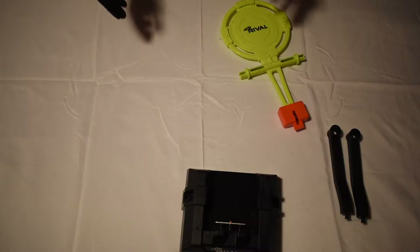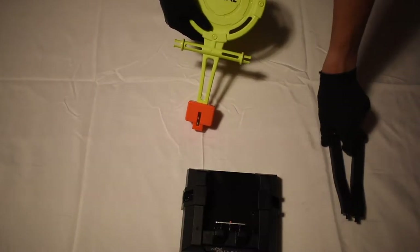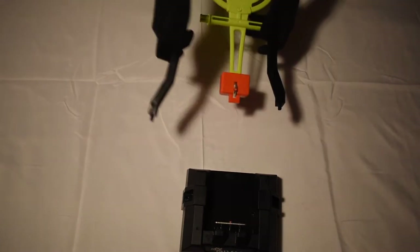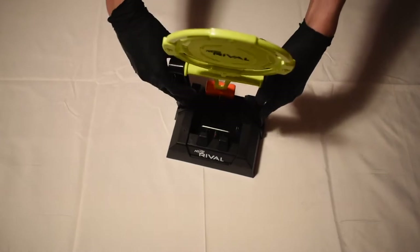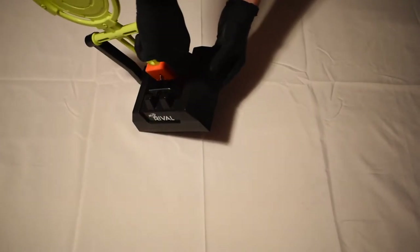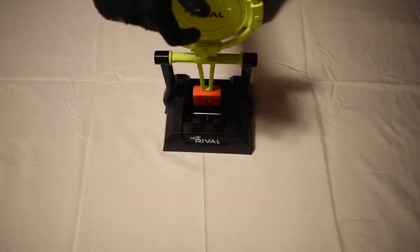Some assembly is required for the target piece. You'll simply take your target piece and attach each of these at an angle on each side. If you mess up, no worries — you can take them back off. Then you take this piece and snap your target pieces in there. Sometimes it's a little difficult; you just have to line it up and push pretty hard. And then you have your dinging target.